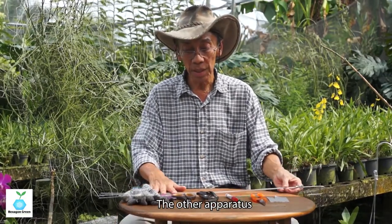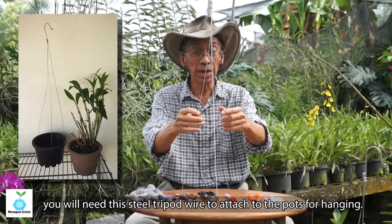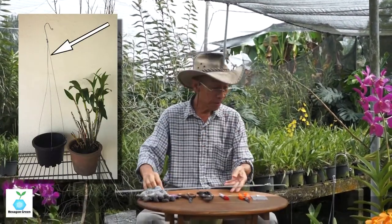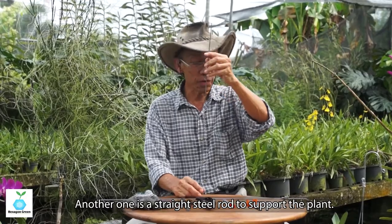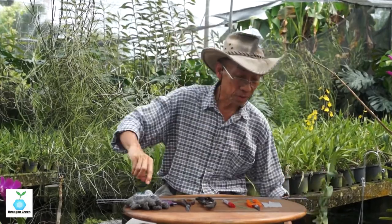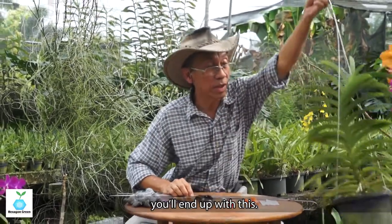For hanging orchids especially, you need this — they call it wire attached to the pods. This is a very simple one. There is another type of wire structure — a strip metal — safe for supporting the plant, like this. For the tripod wire, you end up with this kind of structure. See?